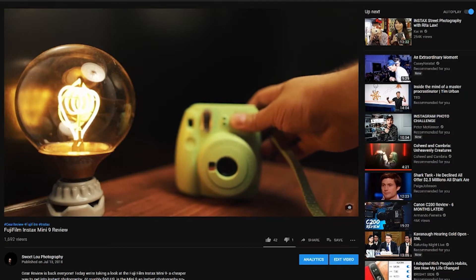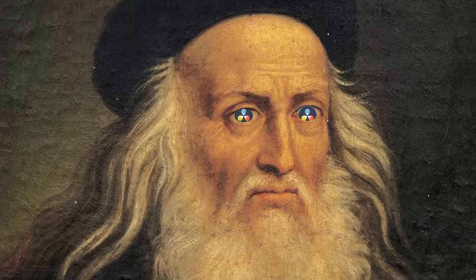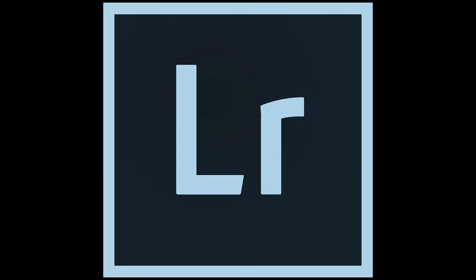As I've said in the past on this channel, ask, and you might receive. And before you comment, 'Lou, just use Resolve — it's easier and it's made by Blackmagic' — no. I actually love Lightroom, and all my presets and stuff are in there. And also, I mean, you saw the title of this video. You know what's good.